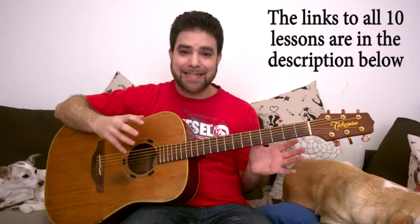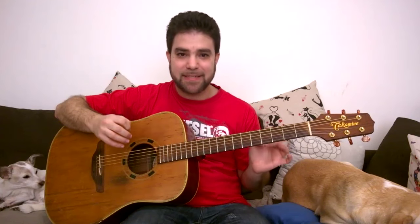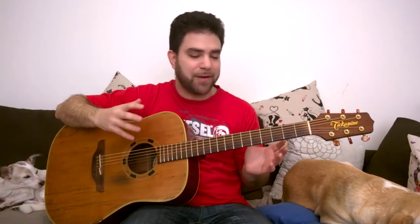I've been dissecting the basic chord shapes in depth to show you how and where to add embellishments. We covered embellishments in the previous lesson, and in this lesson we're starting to touch the more complex stuff.